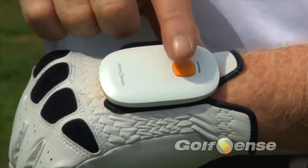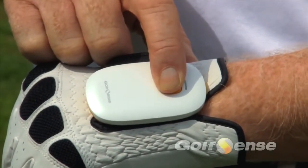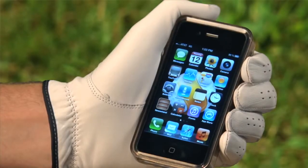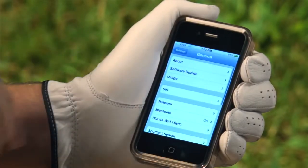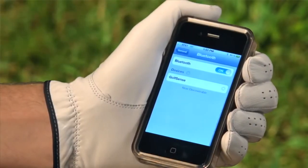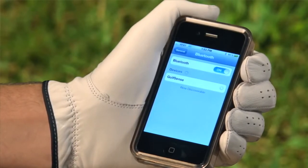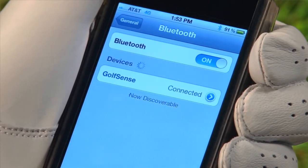Next, make sure the sensor is on. To turn the unit on or off, press and hold the yellow button for three seconds. Connect to the unit via the Bluetooth option on your mobile device. Go to the settings on your Apple device and select General and then Bluetooth. By enabling Bluetooth, your device should automatically search for Golf Sense. When asked to pair Golf Sense, select Yes. This should take approximately 20 to 30 seconds. Your device will verify that the connection is secured by displaying Connected.